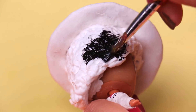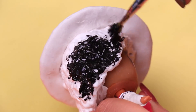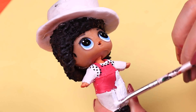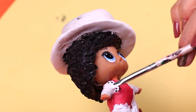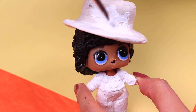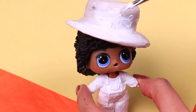It's time to paint. We're using black to paint the curly hair of our little Michael Jackson. Now we're going to paint all the clothes of our LOL doll with white paint. We also need to paint the hat completely white.